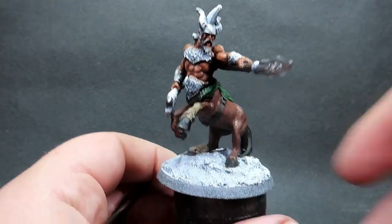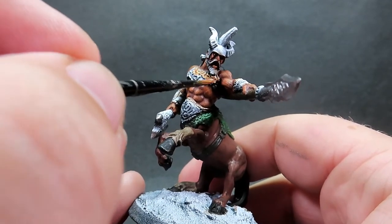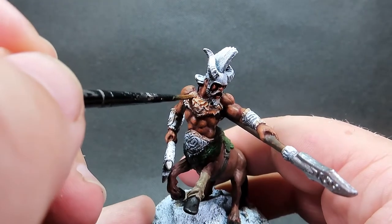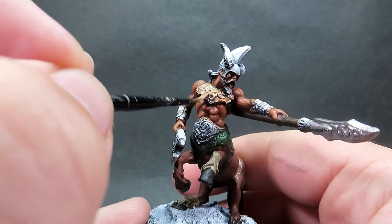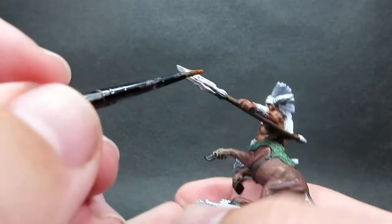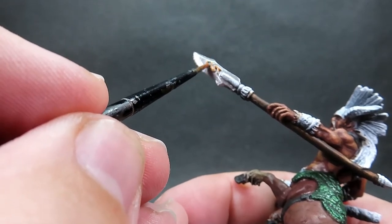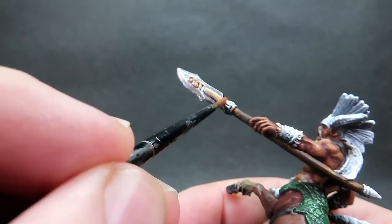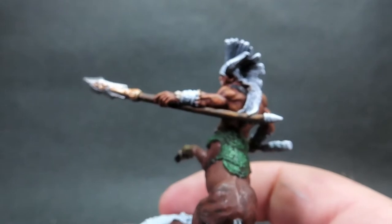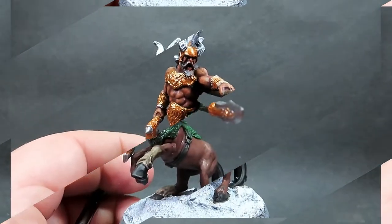Then once we have that complete I'm going to come in with weapon bronze for the armor and decorative elements on our piece. Since this centaur is based on Greek mythology and comes from the Reaper Bones 5 kickstarter Greek expansion, I want to give a nod to that with the bronze age weaponry and armor aesthetic. It also adds a nice different color to the model. As you can see I'm picking out the detail with the side of the brush tip rather than the very tip itself, to avoid damaging it and to carefully get along those filigree areas on the armor design, making sure to get into all the nooks and crannies.